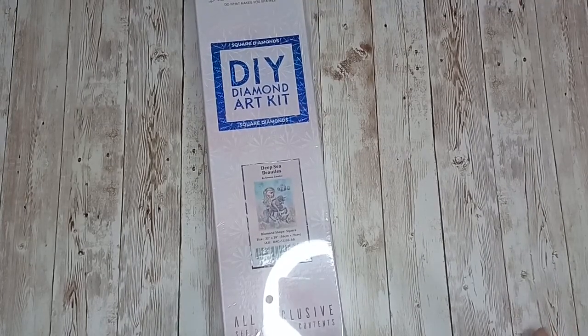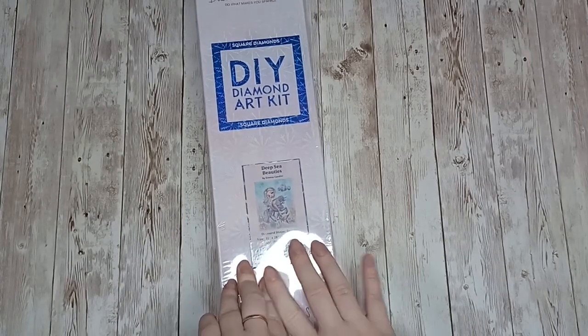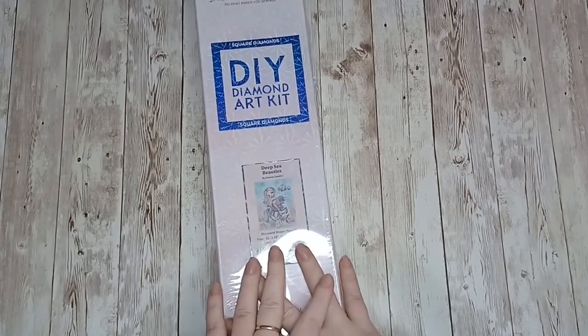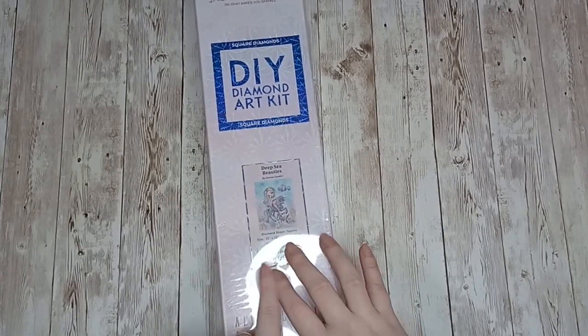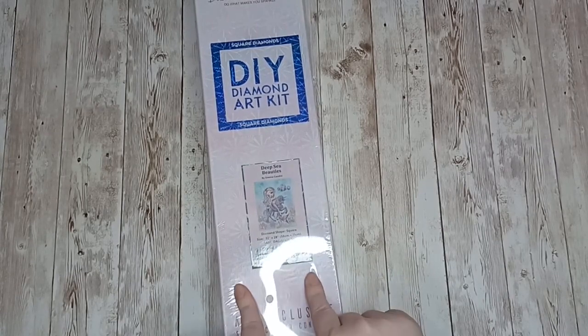Next we have Deep Sea Beauties by Simone Camadini — this was a diamond painting I wanted when it was first released but it sold out really quickly and took quite a while to come back into stock. With Diamond Art Club, if you find a painting you love and it is out of stock, if you click on it and scroll down past the image there will normally be a box asking you to put in your email.